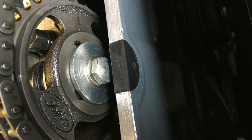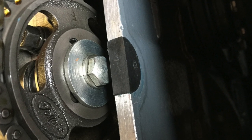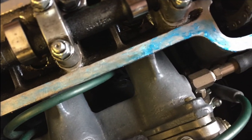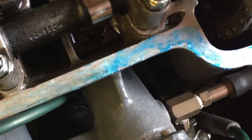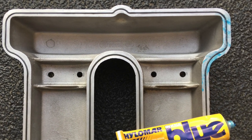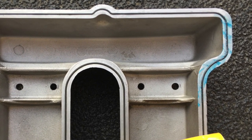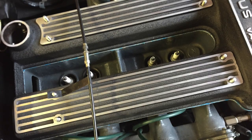Remove any excess Blue Hylomar, then spread a thin film of Blue Hylomar over the mating surfaces of the top of the engine block and the underside of the engine cover. As before, take a few minutes to allow the solvents to evaporate, then simply replace the engine cover on top of the block.